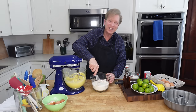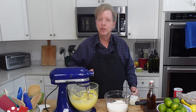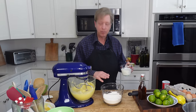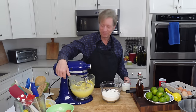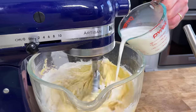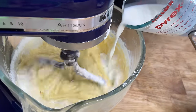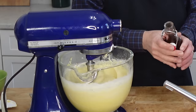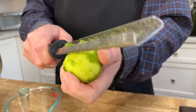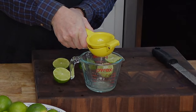I'm going to whisk these dry ingredients together. Then I'll add the flour mixture to the butter mixture, alternating with one cup or 240 mils of whole milk, beginning and ending with the flour — at low speed. Once the flour mixture has disappeared into the batter, beat in one teaspoon of pure vanilla extract, one teaspoon of lime zest, and a quarter cup or 60 mils of freshly squeezed lime juice.